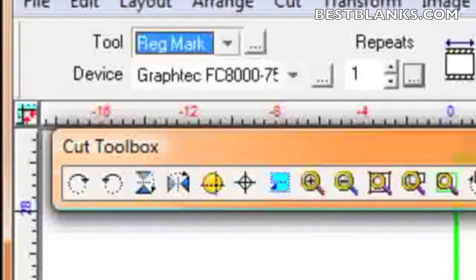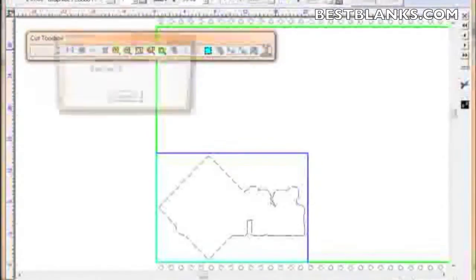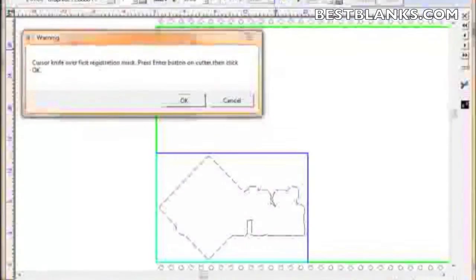The contour cut line is ready to be sent to the cutter, so just click on the Cut button at the end of the cut toolbar. Once you click on it, a message will appear — simply click OK.